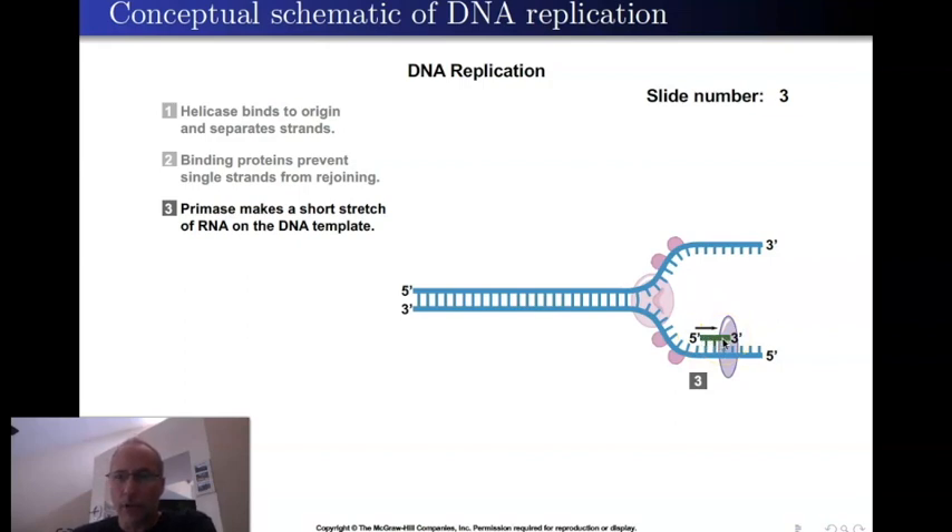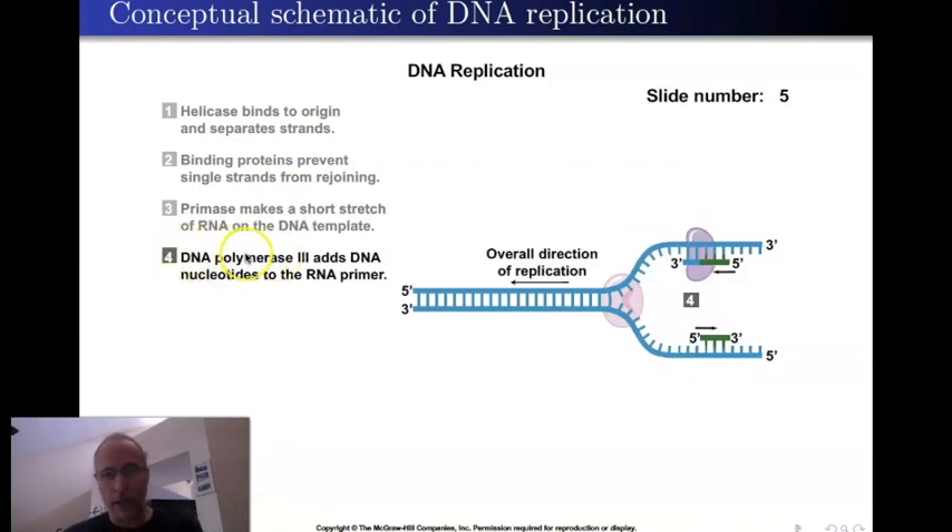The primer is shown here as only three nucleotides, but in reality it's between 10 to 15 or so — it varies. The primer gets the whole process started. Because of anti-parallelism, there is another primase enzyme that comes along and puts a primer on the other strand in the opposite direction. Once a primer is there, a polymerase binds to it and puts in new DNA — that polymerase is called DNA polymerase III. It binds to the three prime end of the primer and, operating as always from five prime to three prime, starts making new DNA.